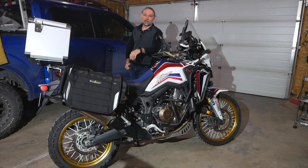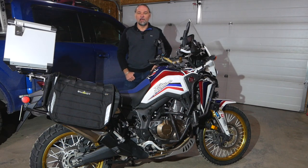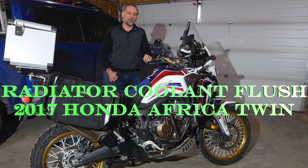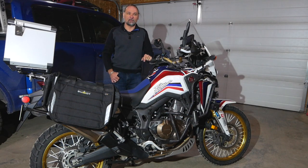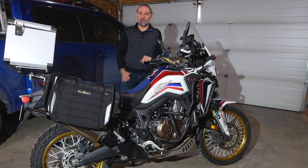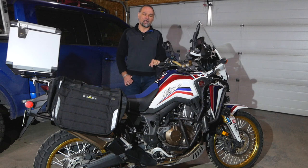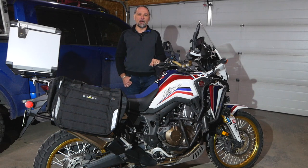Hey guys, welcome to Scuba Travel and Adventure, my name is Thomas. Today I will be doing some basic maintenance on my Africa Twin — replacing the coolant. The reason why I'm doing that is I see too many of you having issues with water pumps and stuff like that. I think we are overlooking some essential items on a bike, and I'm coming up on three years with my Africa Twin.